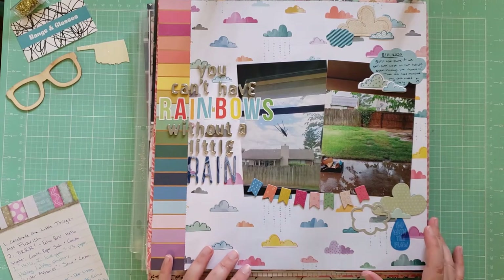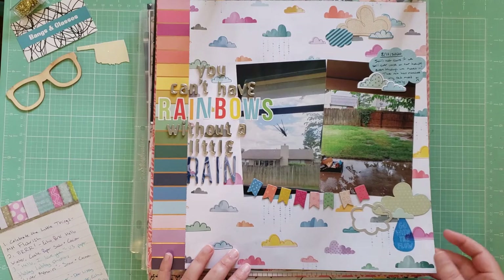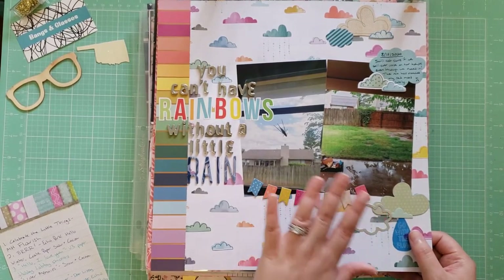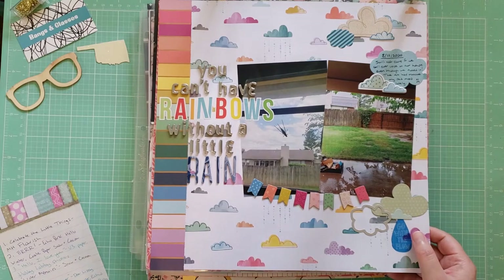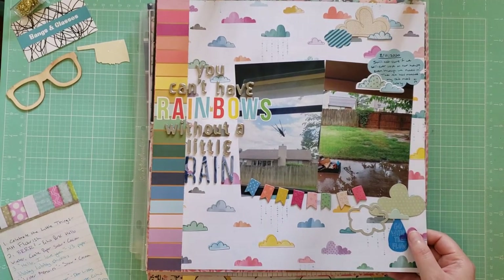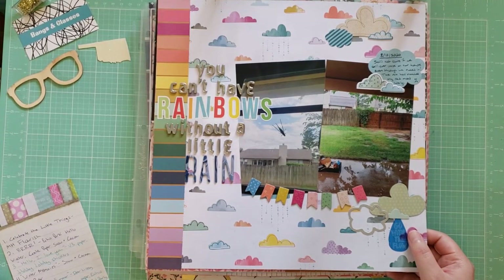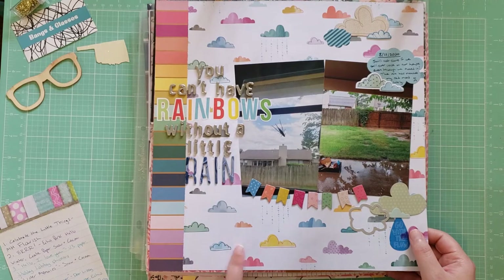This layout is called You Can't Have Rainbows Without a Little Rain, and I finally got to use some clouds I've had in my stash forever. These are photos taken at our new house — we had just moved in, but we didn't know if we were actually going to get the house yet. It was kind of a tumultuous time, and it had been raining a lot, adding to the feeling of sadness. It all worked out in the end and we got our rainbow after the rain. This is using mostly the Pink Paisley Whimsical Collection.